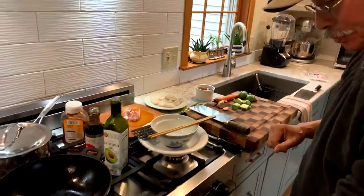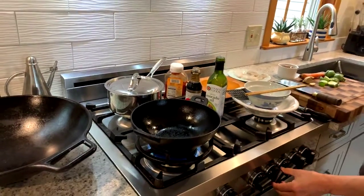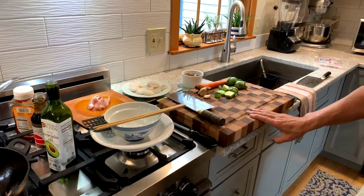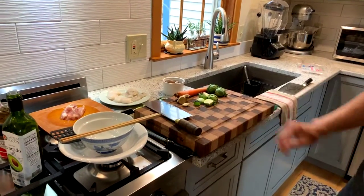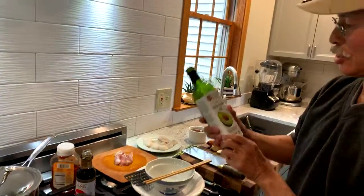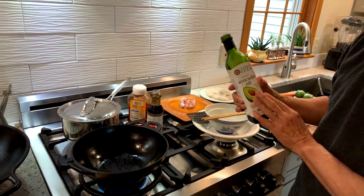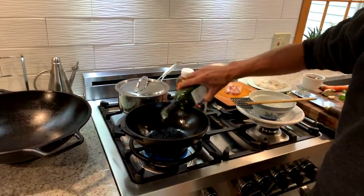Let's heat up our wok. This stove is awesome — it has a wok burner, which is great. The other thing you're going to want is a nice heavy cutting board. This cutting board is locally made by a student of mine, Adam Pride — shout out to Adam, he makes these, they're great. When you stir-fry, you're going to need some oil, and you want an oil that has a very high smoking point. Avocado oil is one of the oils that has the highest smoking point — it goes to about 500 degrees before it starts to smoke. So we're going to put a couple tablespoons right in there.